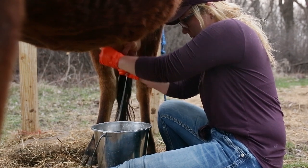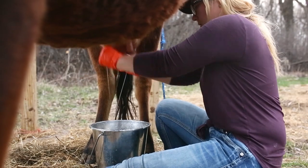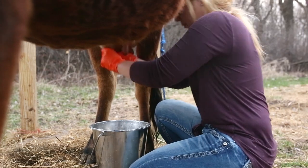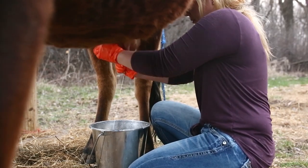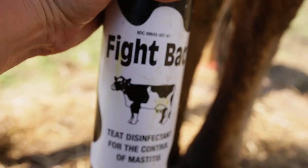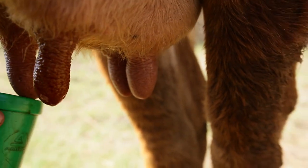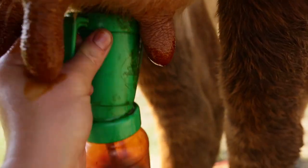When am I done milking? Cows have four quarters and each quarter has a teat. The milk stream will start to become very thin and weak. As you become familiar with milking, you will know when she's empty by the way her teats look and feel. After milking, disinfect and close the teat canal with teat dip and iodine dip to remove any milk residue in the teat canal that could foster bacteria growth and lead to infection.